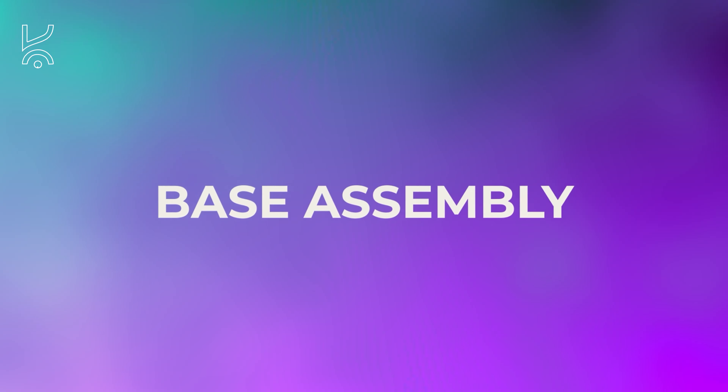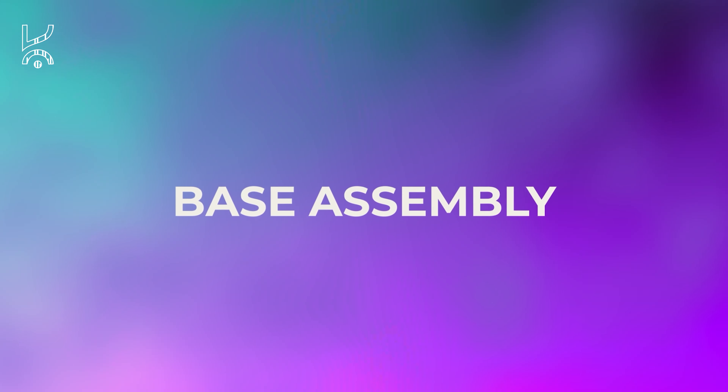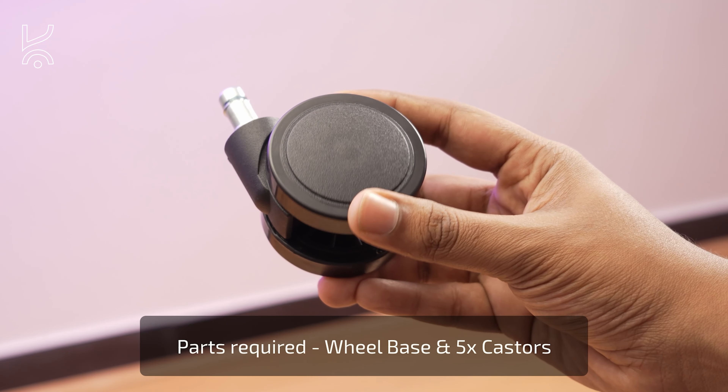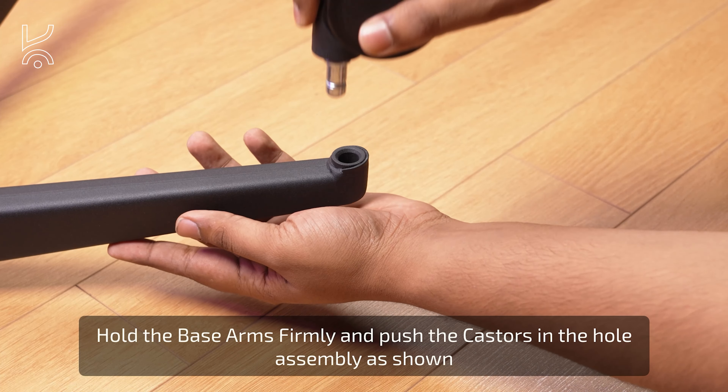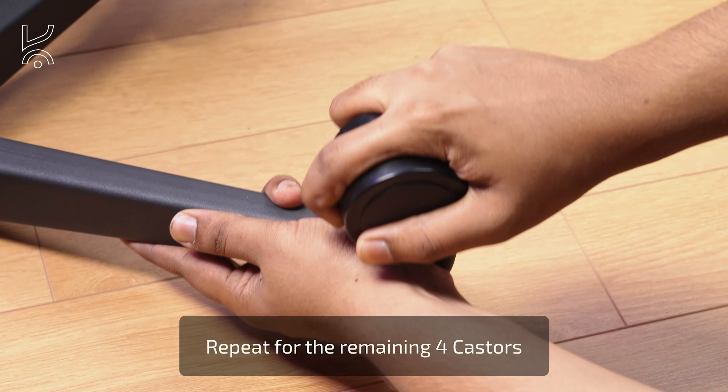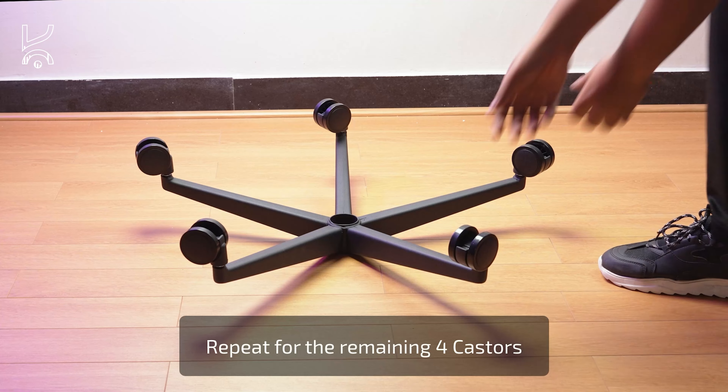We'll start with the base assembly first. The parts required for this step are the wheelbase and five casters. Hold the base arms firmly and push each caster into the corresponding hole in the assembly as shown. Repeat this process for the remaining four casters.